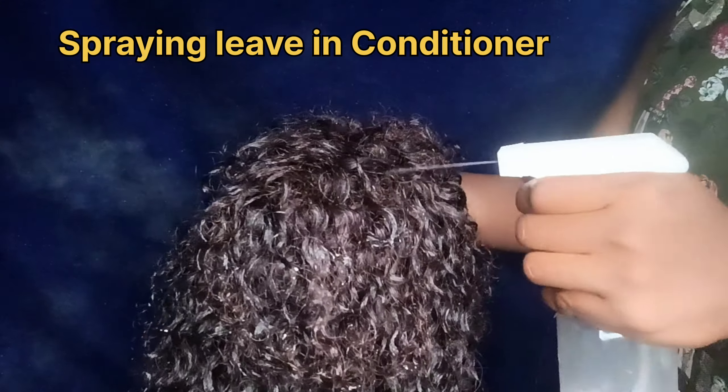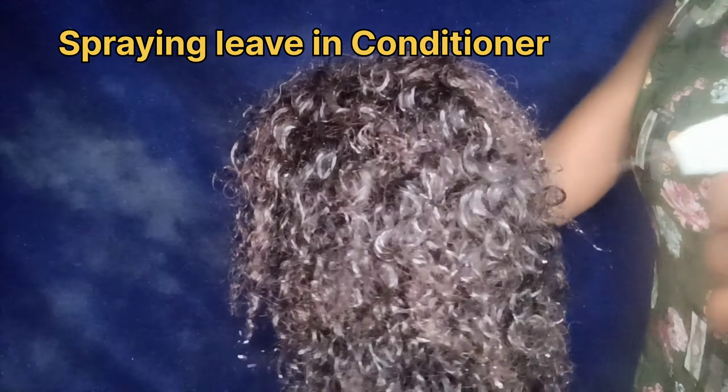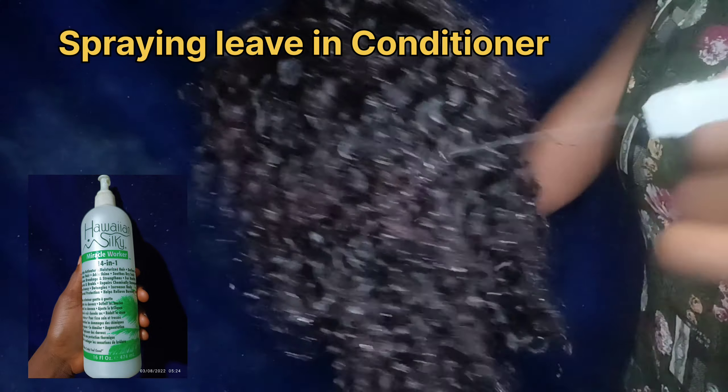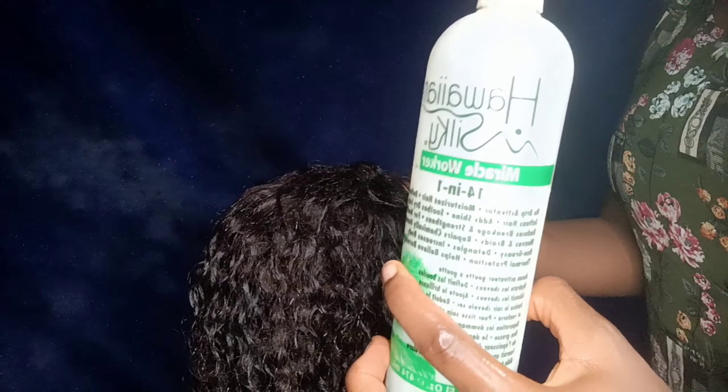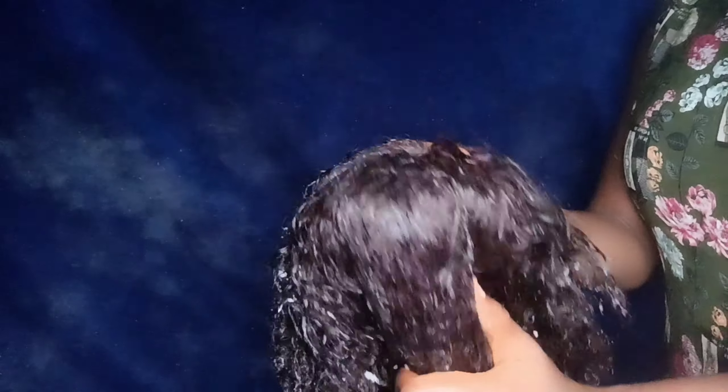Next I'm going to spray my leave-in conditioner and then spray my Hawaiian Silky Miracle Worker, which is particularly very good for curly hair because it really helps to bring out the curls. This is really good and is highly recommended for coily hair. You should apply it generously and evenly — apply it very well to give the best results.